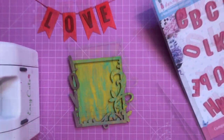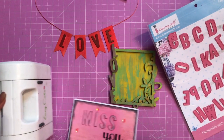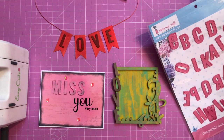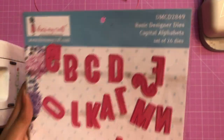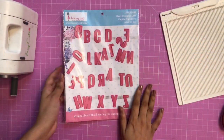I hope you enjoyed watching this video. This alphabet die set is very versatile, so I hope you found it useful. See you soon — until next time, happy crafting!